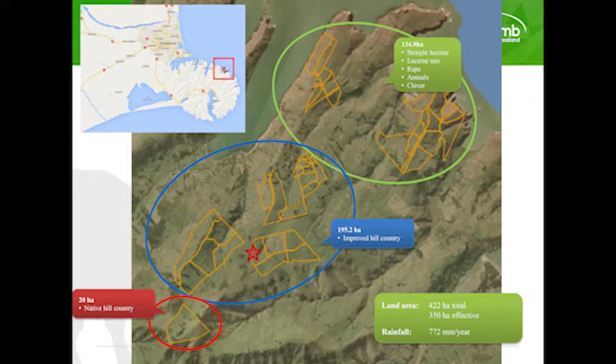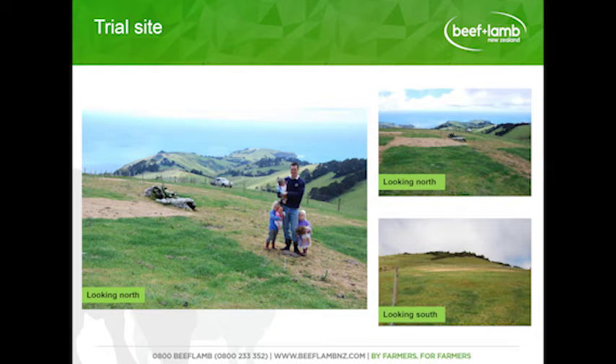Just a bit of a rundown of the farm. This is our area — we're just on the eastern side of Banks Peninsula. This is our cultivatable area where we've introduced a lot of new species, this is our improved hill country, and our trial is up here. This is the land class we're trying to target in this project. The trial site looks out towards Kaikoura, and this is the fenced-off area where we've got the trials.